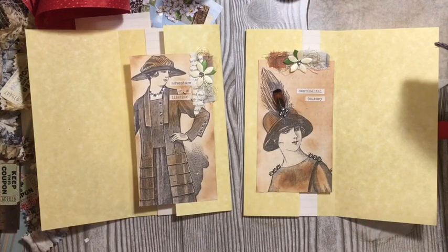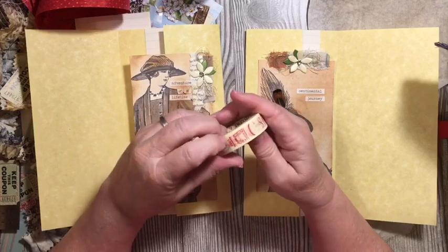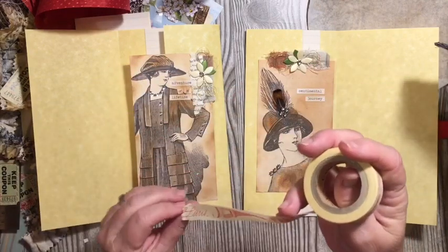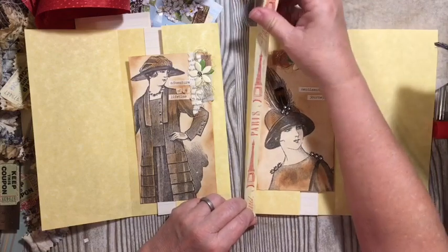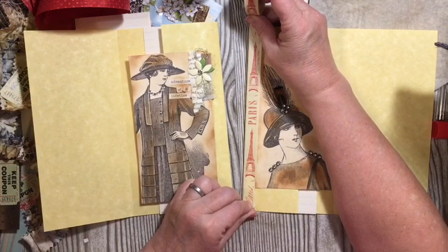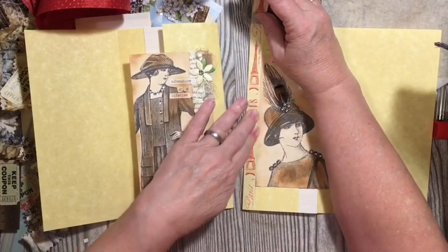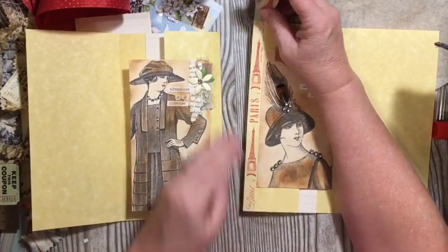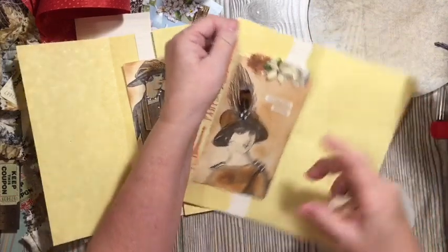So we need washi tape. I have this beautiful washi tape that my parents gave me — it has the Eiffel Tower on it and it says Paris in a lot of ways. Since this is French Fashionista, I thought we would go ahead and add this. I'm so excited to be able to use this washi tape. Washi tape does have a shelf life — you might go to use your washi one day and it all of a sudden is sticking to itself. That's very disheartening. So I highly recommend that you go ahead and use your washi.